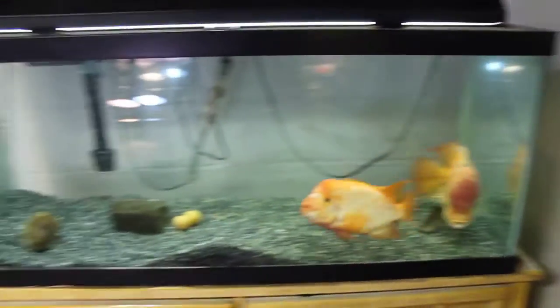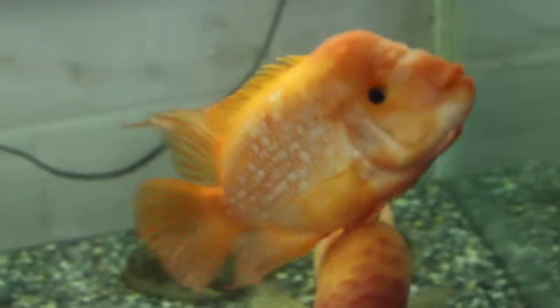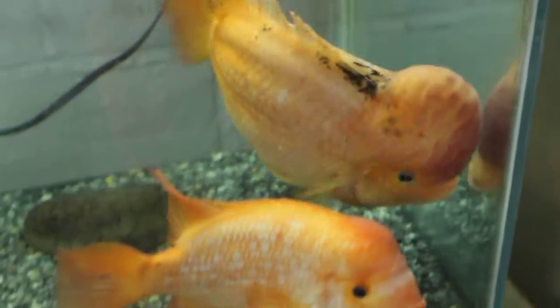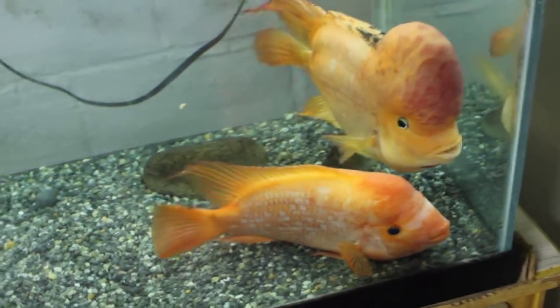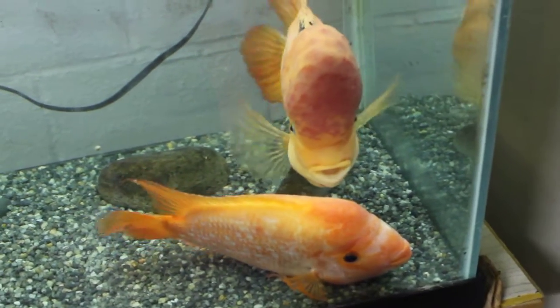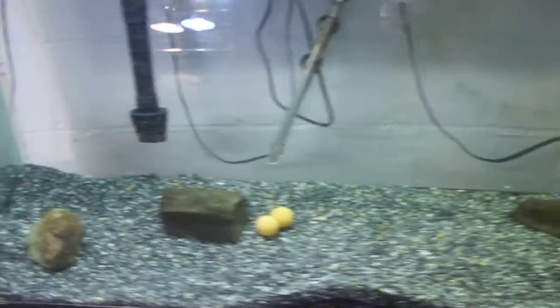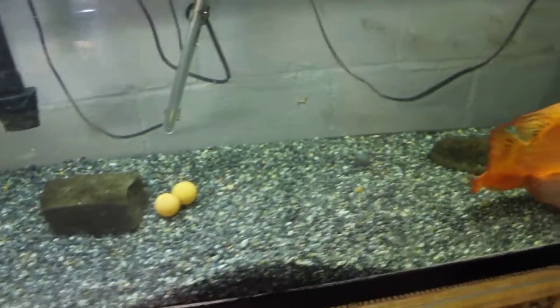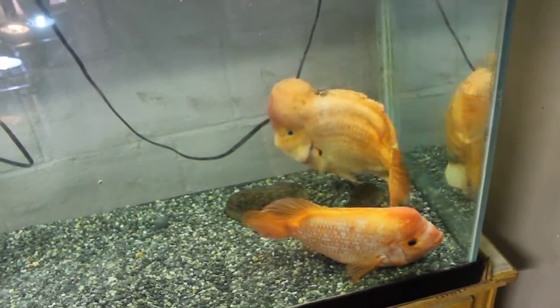Over here we have a 75-gallon tank with a pair of Midas cichlids, or Red Devils — whatever you want to call them. There's my female up there; she's about nine years old, I've had her forever. And then the male — I've had him about three years. They've only spawned once, then they ate the eggs and haven't spawned since. But they generally get along; they tussle with each other sometimes. They keep their tank pretty barren because they're just so destructive. They knock the heater around, take off the filter intake, move the rocks and ping pong balls, and shovel gravel. There's no point putting stuff in with them and you can't keep them with anything else.